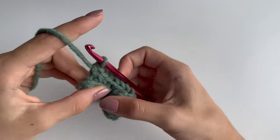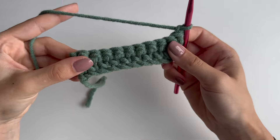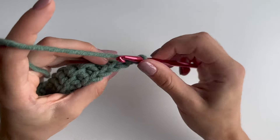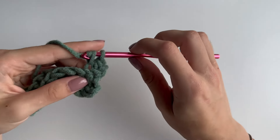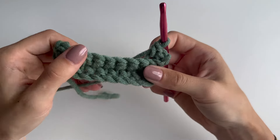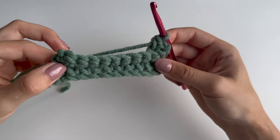Chain one, turn your work, and continue making those single crochets in the back loop only until you're happy with the length of your ribbing.